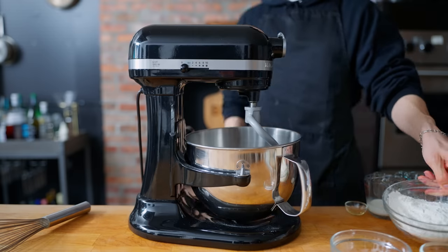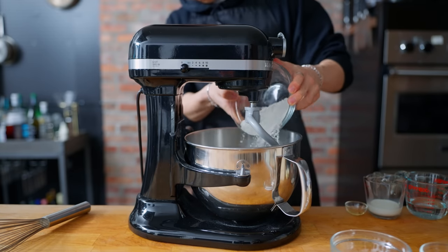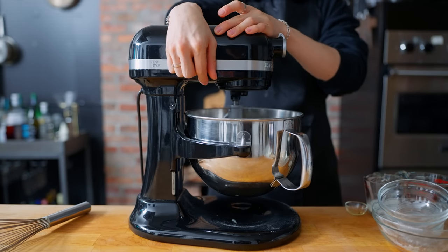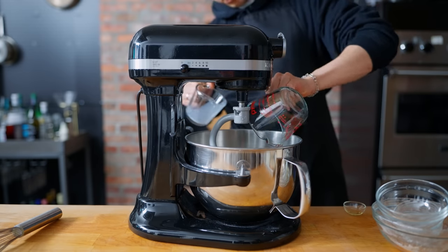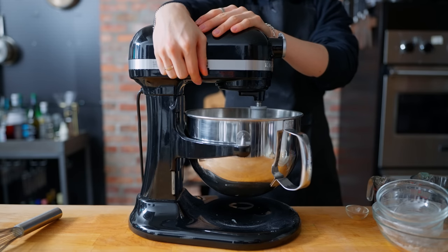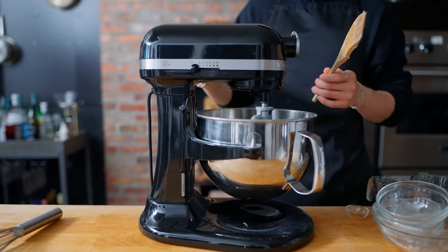You might have seen burger buns made from scratch many times on this channel, so we'll speed through it. In a stand mixer, I'm adding 250 grams of bread flour, 3.5 grams of dry instant yeast, and 20 grams of granulated sugar. Then 50 grams of warm milk, 100 grams of warm water, and a teaspoon of lemon oil — which will hopefully give the bun a little more lemon flavor. After adding 5 grams of kosher salt, I'm using the dough hook attachment and combining on medium-low speed until homogenous.